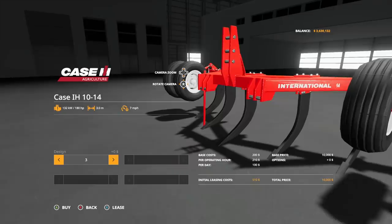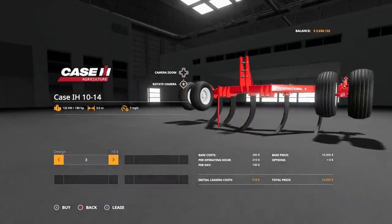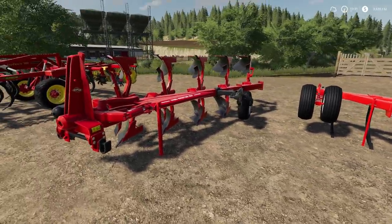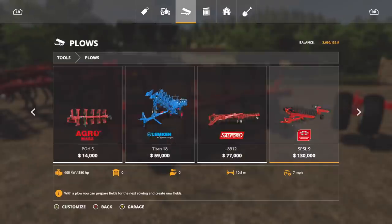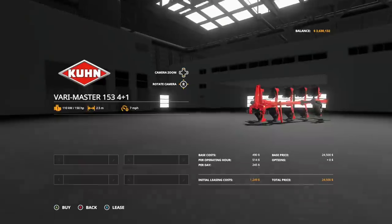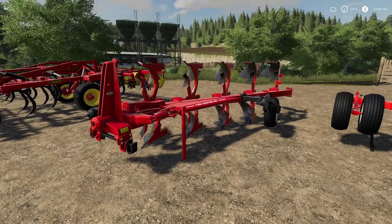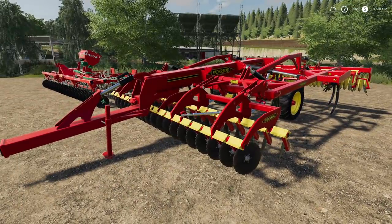The Case IH plow design options let you change the logo: Case International 14, IH 1014, or International 14. It costs $10,000 and changing the design doesn't cost anything extra - not bad for a straight three-meter plow. Also in Plows we have the Kuhn Varimaster 153, a four-plus-one, two-and-a-half meter reversible plow for $24,000.